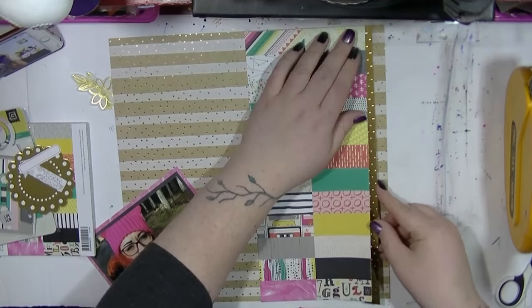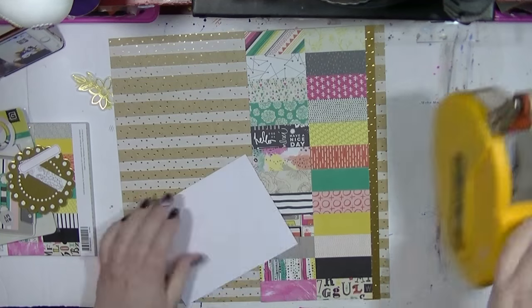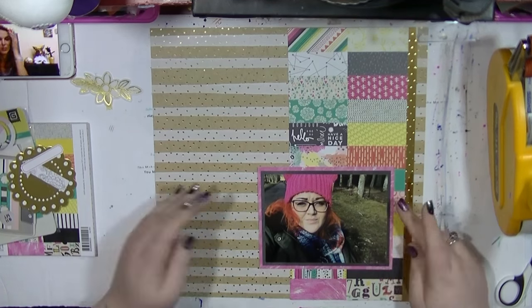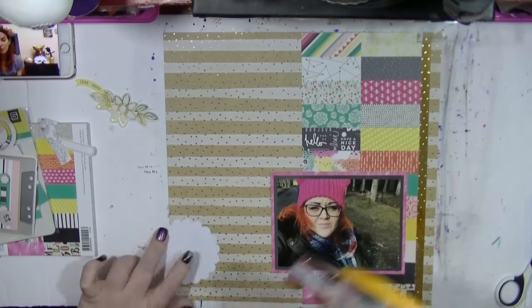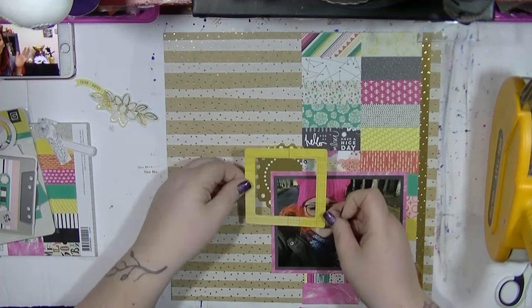So as I said, this layout was super quick — it took me about 25 minutes, not even that. And yeah, really just love how it came together. So I've just done a really simple photo mat around pink, black and then pink, just so it helps stand everything out.